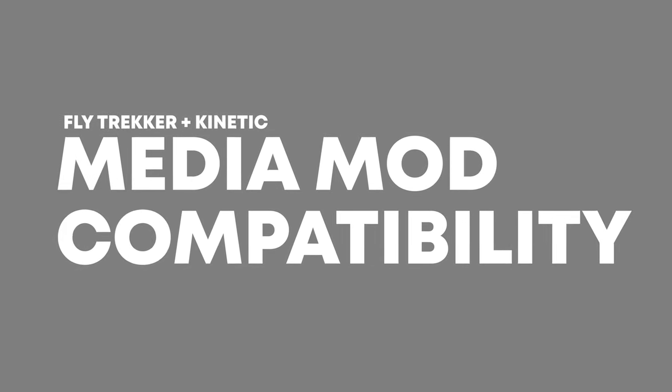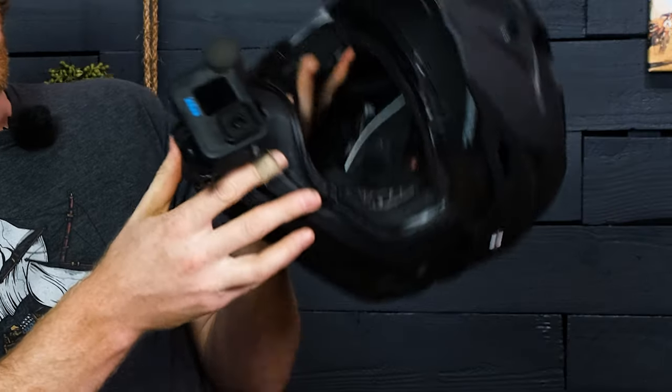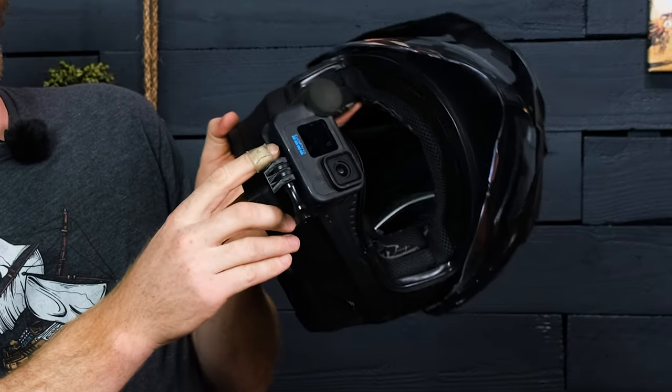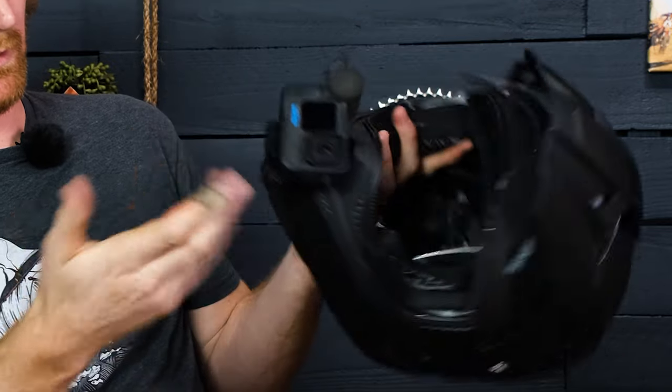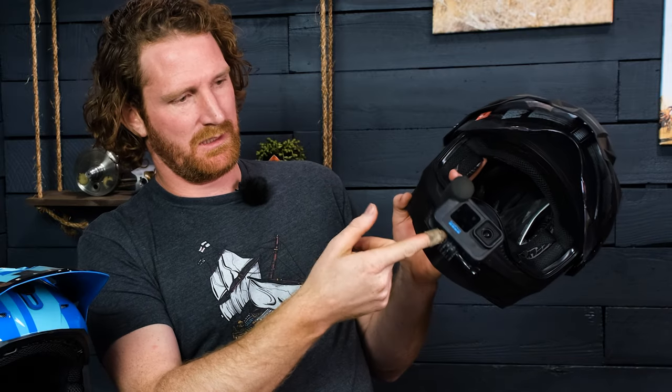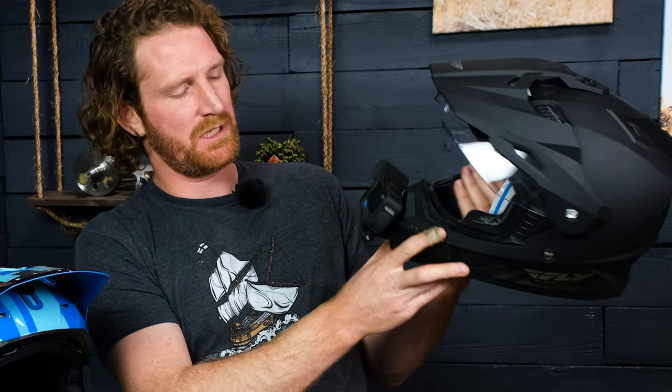A few people have asked whether our mounts work with the media mod, and we've designed all of these so that they will. You get the tilt-back angle and you have enough space all the way around to accommodate it if you want to run the media mod, especially on the larger Hero 8 and Hero 9 cameras. A couple of things to note: when GoPro made the media mod they intended it to go in from right to left.